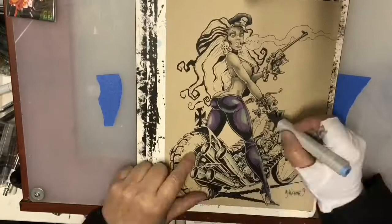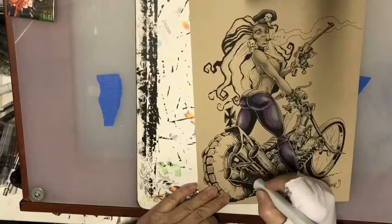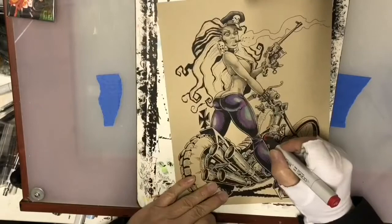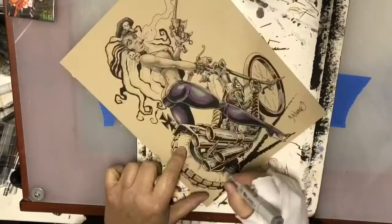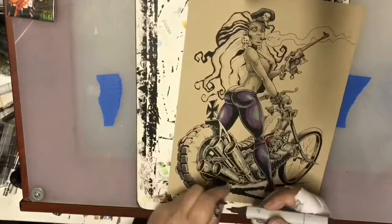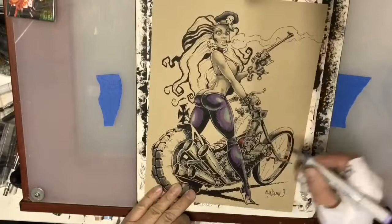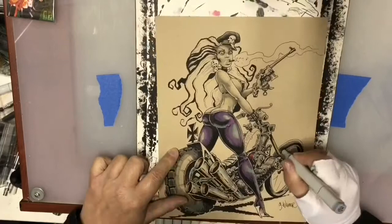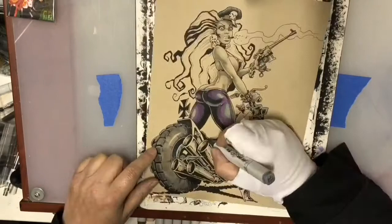I'm using a brown on the lower portion of the chrome in order to suggest the ground reflection. Once all that's laid in I'll go back and put in white highlights, which you'll see later. For the tires I'm using cool grays, which contrast a lot with the warm grays. You can actually do an entire illustration using warm gray and cool gray and the two will look significantly different from each other — you can create the illusion of color with just total grayscales.